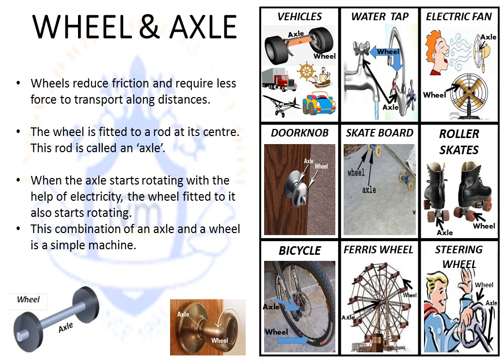Wheel and axle. Wheels reduce friction and require less force to transport things along distances. The wheel is fitted to a rod at its center — this rod is called an axle. When the axle starts rotating, with the help of electricity, the wheel fitted to it also starts rotating. This combination of an axle and a wheel is a simple machine. Notice the examples of simple machines in the pictures.